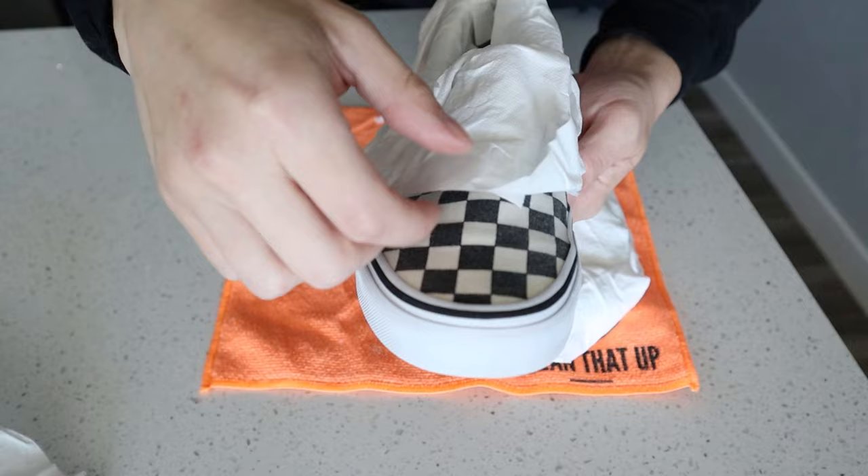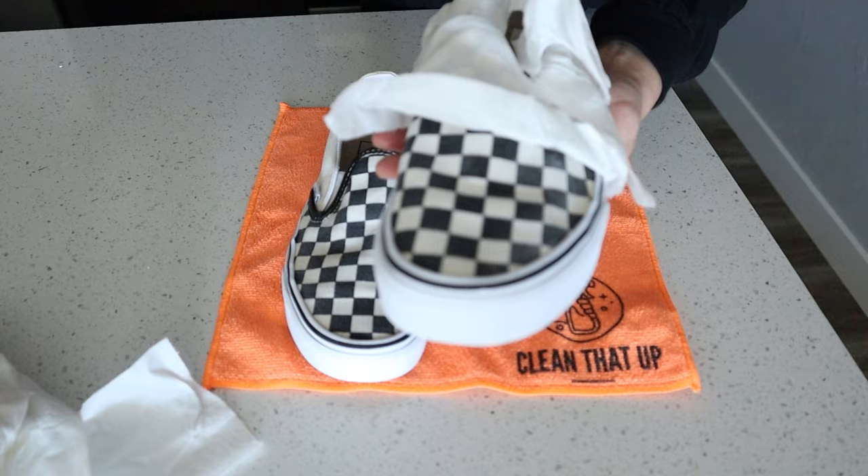This hack works great on any type of shoe that you wash that turns yellow or brown, so definitely give it a try. The other pro tip I suggest is to use a lint roller after using the toilet paper, because sometimes it can leave a little lint behind.